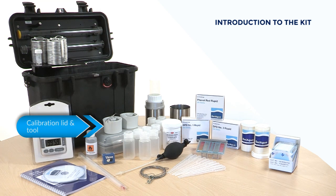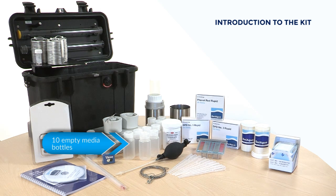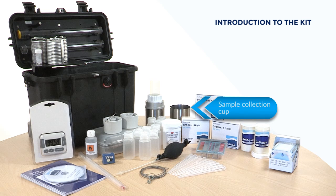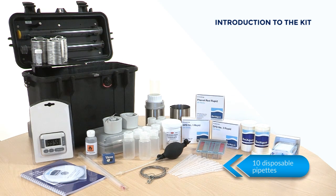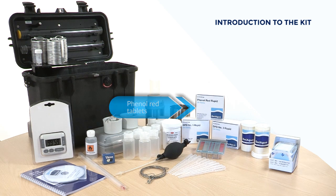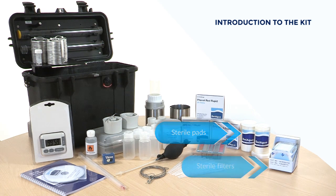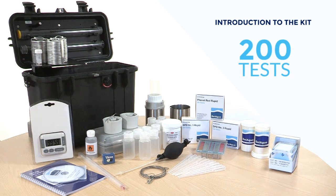Also included are a calibration lid and calibration tool, an incubation lid, 10 empty media bottles, a vacuum manifold, a vacuum pump, a sample collection cup with a steel lanyard, 10 disposable pipettes supplied sterile and wrapped, a chlorine and pH comparator block, DPT1 and DPT3 tablets, phenol red tablets, MLSB media, sterile pads, sterile filters — sufficient consumables for 200 tests.